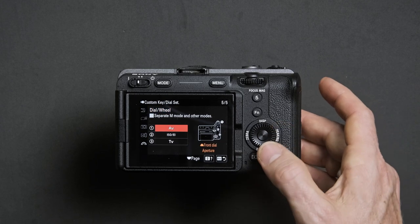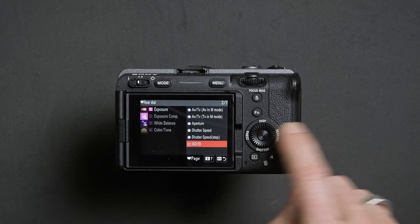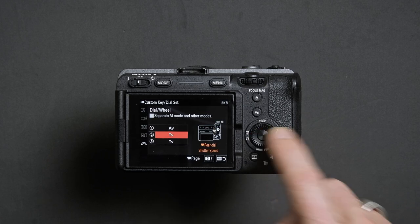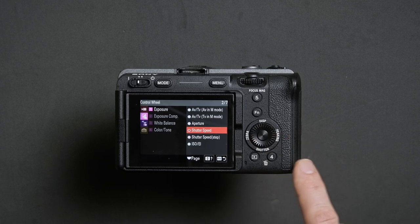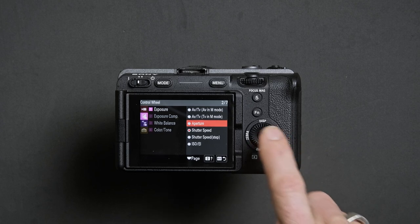Enter that menu, highlight number two, and press the center button of the d-pad. From here, highlight Shutter Speed and press select. Then go to option three, enter that, highlight Aperture, and confirm by pressing the center button.